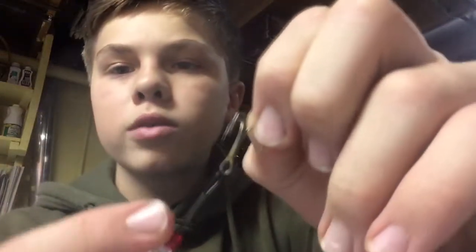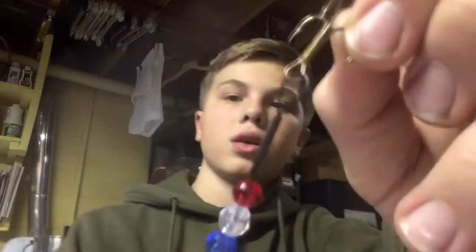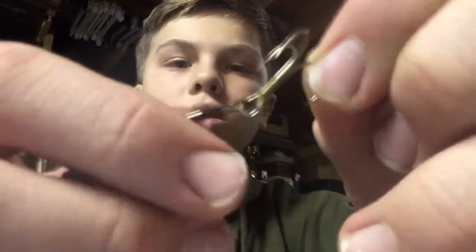You don't want to grab the wire down here — you want to grab right on the connector. There we go. Perfect — and it just tucks right in.